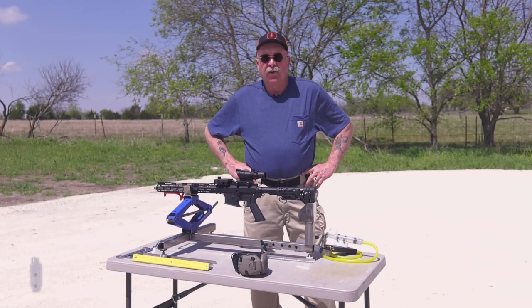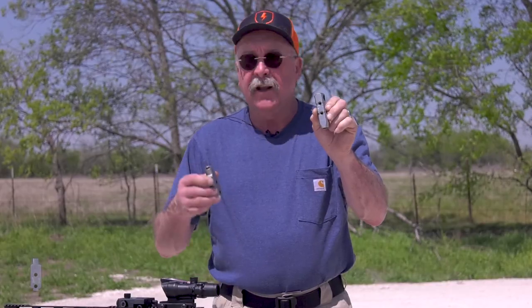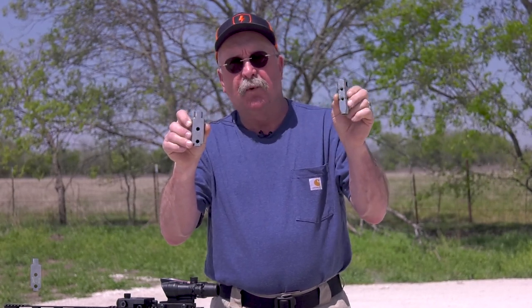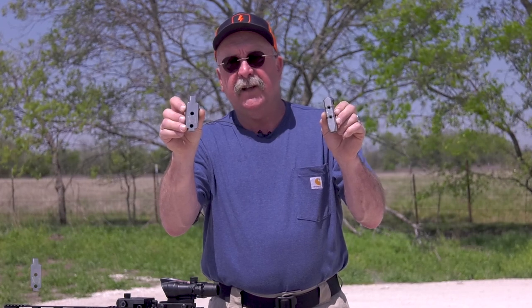Hey everyone, thanks for joining us today on our video. We're going to be doing a sled test head-to-head competition between the SJC Titan and my X1 compensator. The SJC is the number one compensator on the market, the winner of the 45 muzzle brake test on YouTube, and I am the builder and manufacturer of the X1.